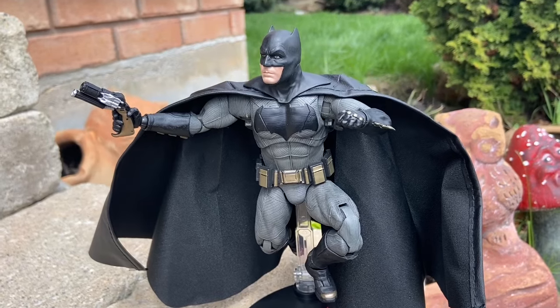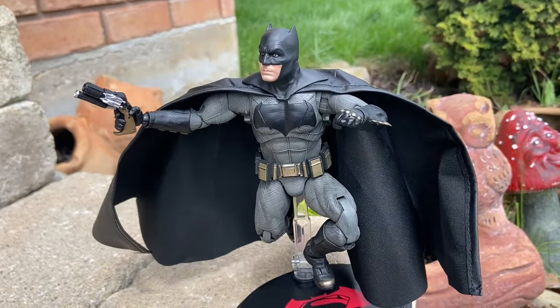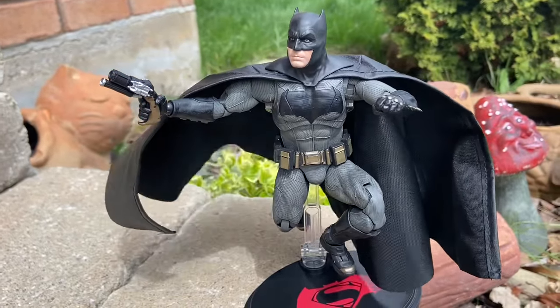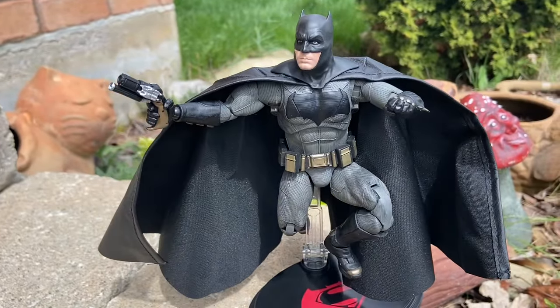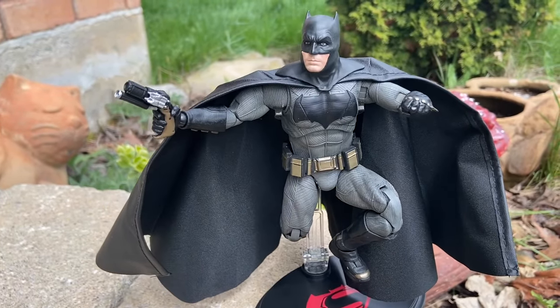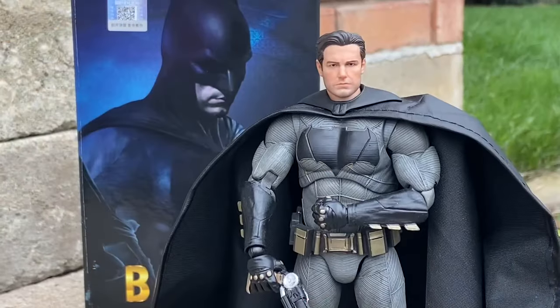Articulation is pretty much on par with McFarlane toys. It's got waist swivel — you can move around his waist. You can bend his knees, bend them backwards. There's elbow crunch. Obviously with the cowl, you can move his head around, but the bottom portion limits Batman's head movement. You can still move it left and right, and he can do the full Beetlejuice 360.